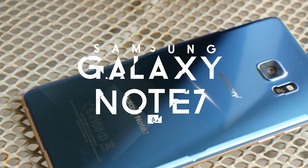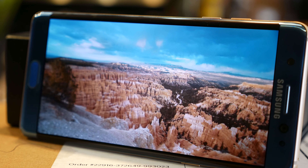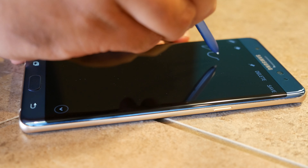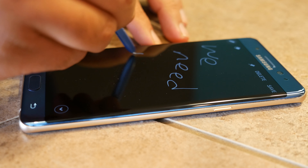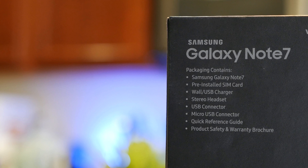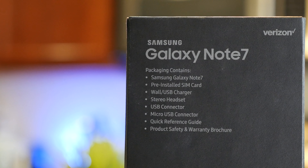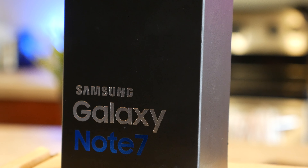Samsung Galaxy Note 7 unboxing and overview. If you're unfamiliar with Samsung's Galaxy Note line of devices, many would argue that it's the main reason for the larger displays found on just about every smartphone today. The first one dropped back in 2011 with a 5.3-inch display, which at the time seemed massive — it was so big that Samsung even included a stylus, a piece of tech that many thought had been abolished permanently. Fast forward five years and Samsung has released the sixth iteration of the Galaxy Note, the $850 Galaxy Note 7.